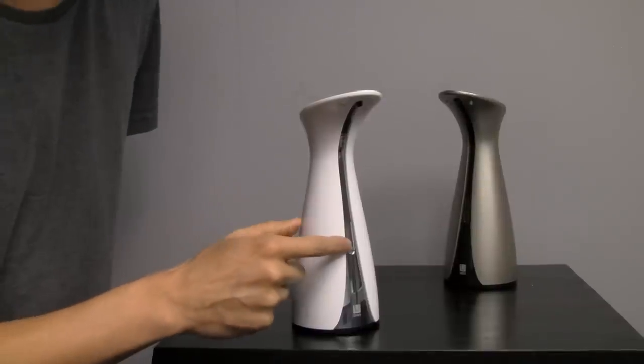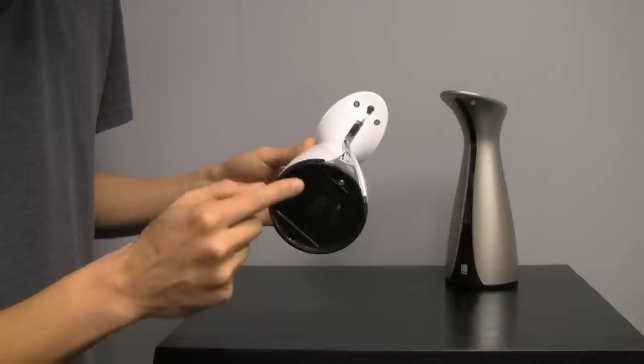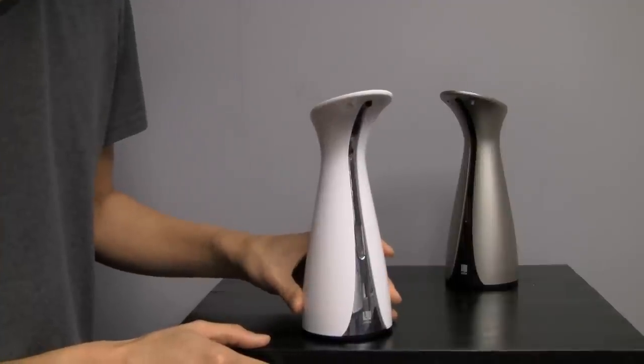On the belly of the auto pump there's a small window for the soap indicator. On the bottom of the auto pump you can refill it with four AAA batteries. There's also a great rubber detail along the entire edge so that when it rests on your counter it doesn't slip or scratch your table surface.